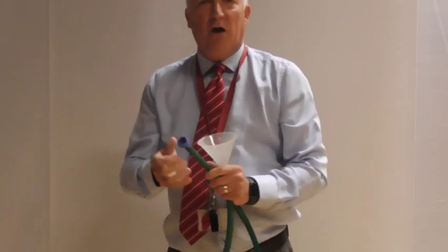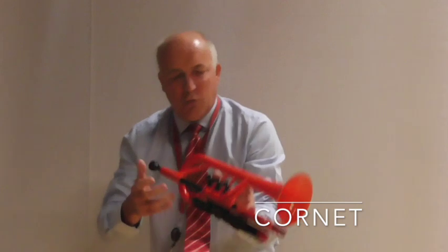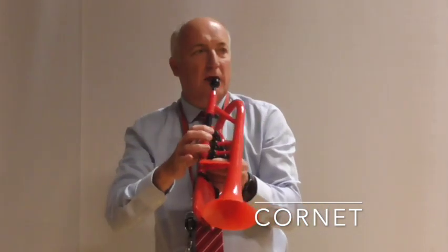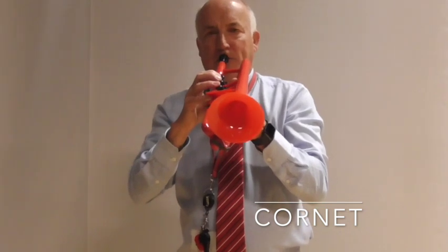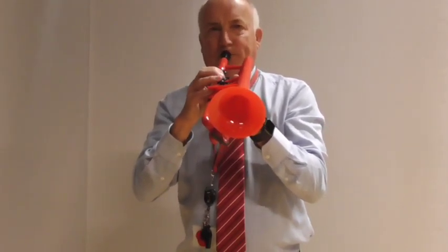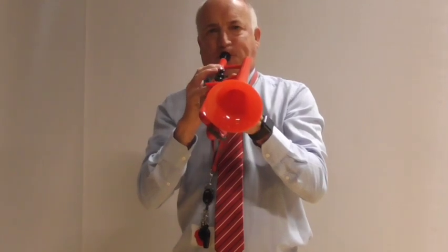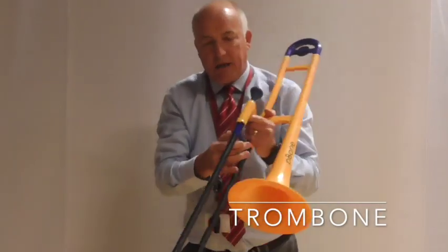It's just a question of tightening and loosening your lips. I've got here a cornet — these are called valves and they fill in the white and black notes that you would get on a piano. I've also got a trombone, and like anything, the longer you make something the lower it goes.